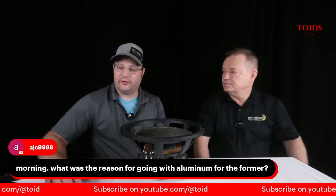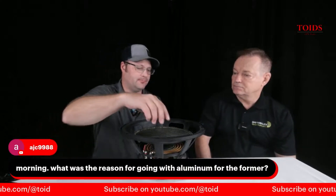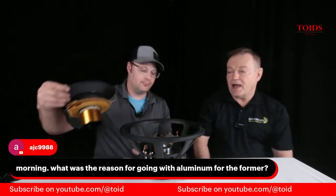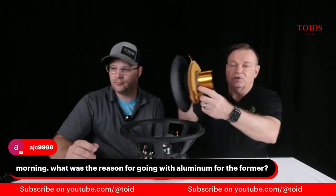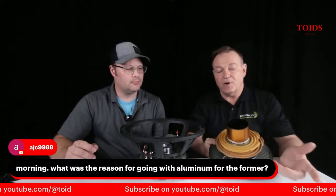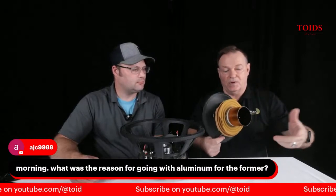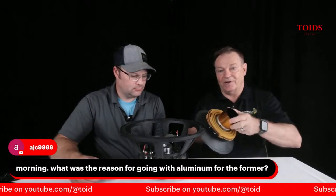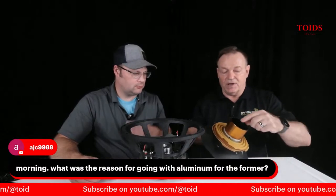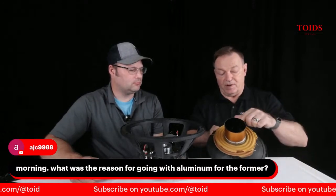AJC's got a great question. He said, 'Hey good morning guys, what was the reason for going with the aluminum for the former?' Well, it's heat dissipation. When you do black anodized aluminum former — the former's right here — when you go black anodized aluminum former, it gives you up to 15% more heat dissipation. So when all this coil heats up, when full high voltage goes through a voice coil, it generates heat as we all know, and you want to dissipate that heat away from the voice coil and mostly the adhesives around the voice coil.